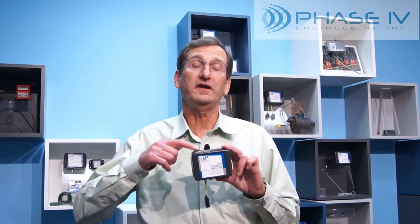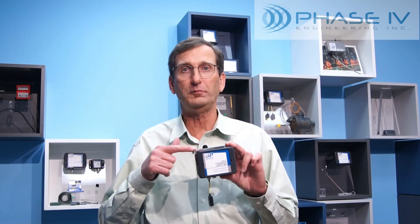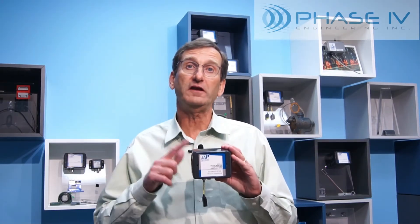The rugged polycarbonate transceiver node enclosure includes the long-range radio transmitter, an 8-year battery, and sensor interface electronics. The radio has a transmission distance of about 3,000 feet in open air and about 500 feet inside of a production plant. If you need longer radio transmission distance, a range extender node can be used.